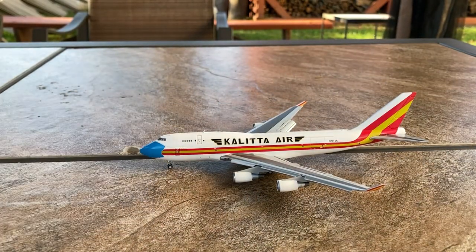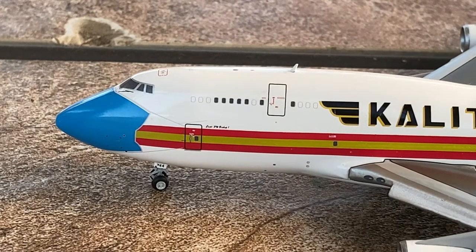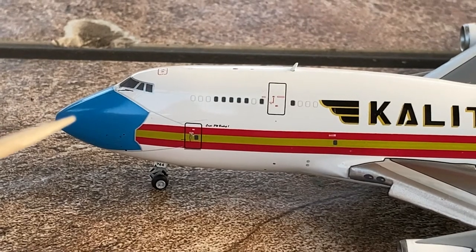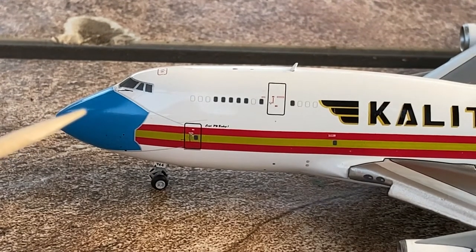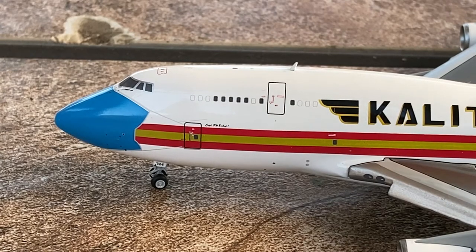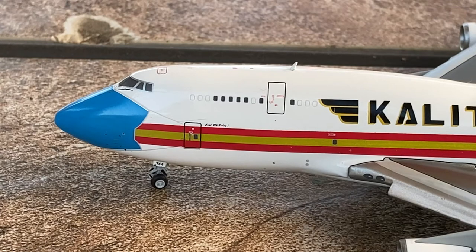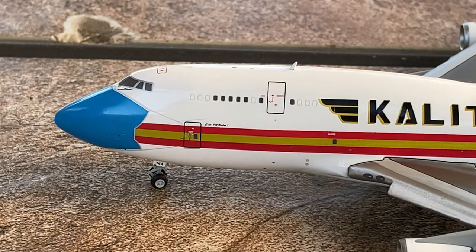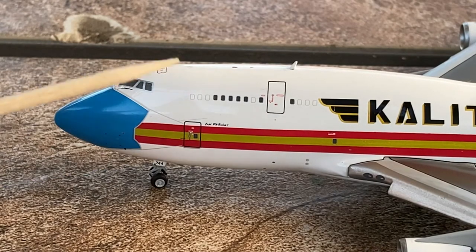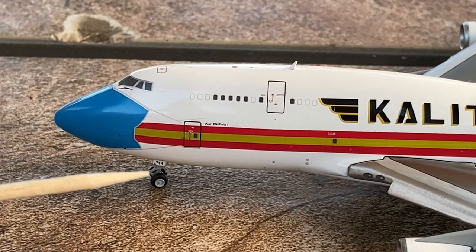Starting off with the detail segment for this beautiful model, we have the nose of the aircraft, which is painted in Kalitta Air's 747 mask livery. This is in their mask livery as you guys can see — I think I forgot to mention it before, so I do apologize for that.